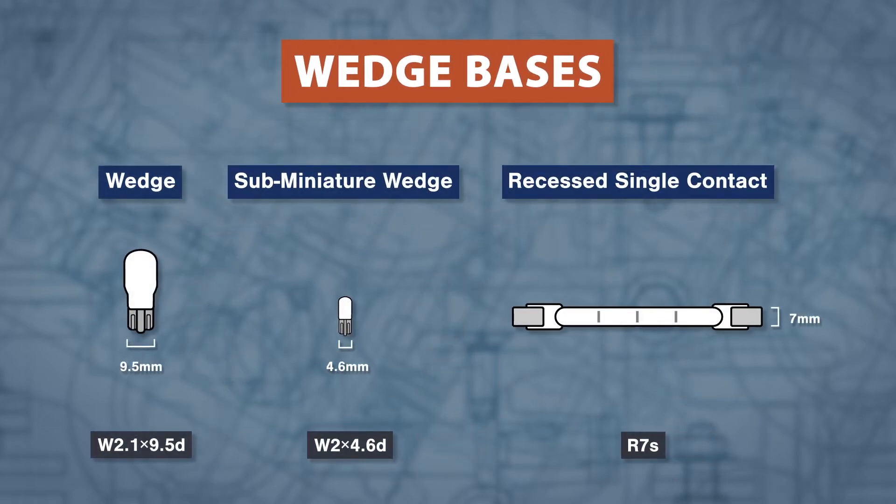For wedge bases, the most common size is the 9.5mm wedge. The sub-miniature wedge will measure 4.6mm across. One unique wedge base is the recessed single contact base used in work lights.